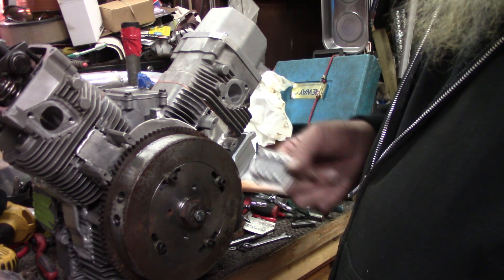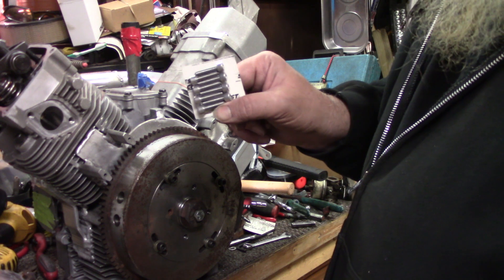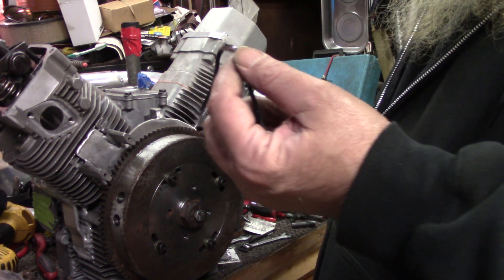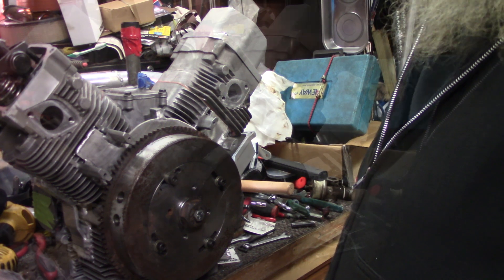Alright y'all, I guess I should have unpacked the shipping box a little bit better because they came with a nice set of allen-headed screws. So I'm going to go ahead and pull these back out, put those in. I'm going to put the gasket in the other one and we'll get it bolted on and we'll bring you all back in just a minute.